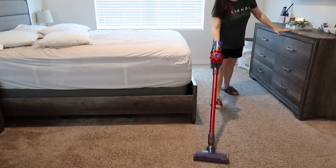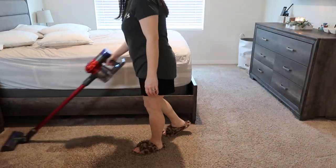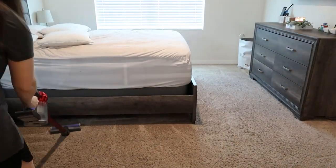Last but not least, give your floor a very good vacuum. Go over it in both directions and take your time, because you're really trying to get all that dust up. If you want to go ahead and steam clean your floors, now is when you would do that.